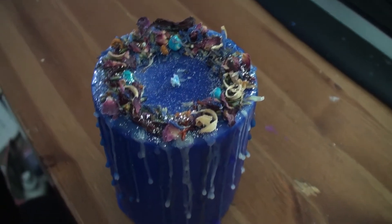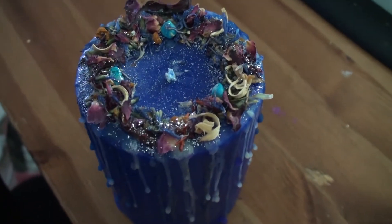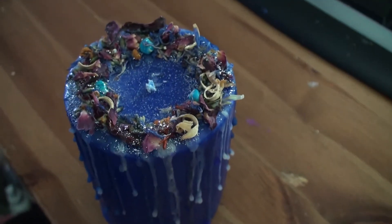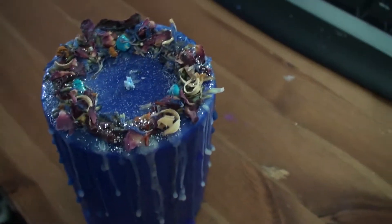Hello everybody, it's Joey or Rowan. I was going to make a different video this week but it turns out I was not supposed to make it — divine inspired and led not to. So I thought I would show you my latest candle, and we'll get back to making other videos next week.